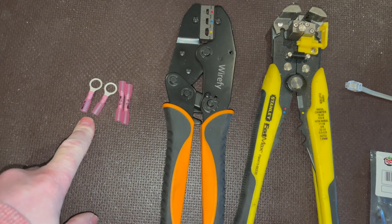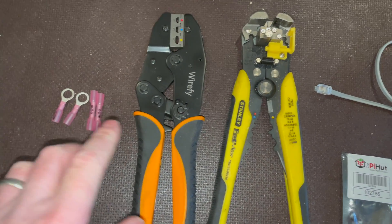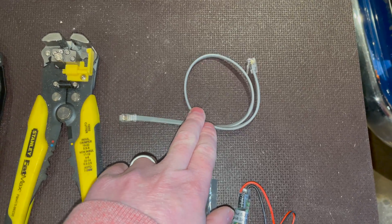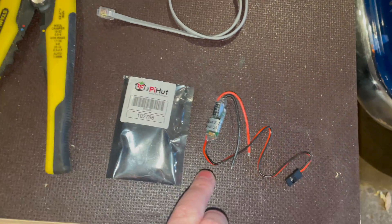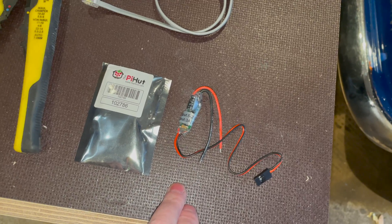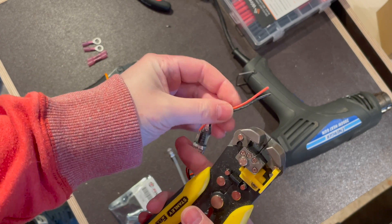You need two ring terminals — these are heat shrink ones with an eight mil head — two butt connectors, your crimps, your cable strippers, the RJ10 cable that came with your LYNX distributor, and then you need this UBIC 12 volt to 5 volt converter.